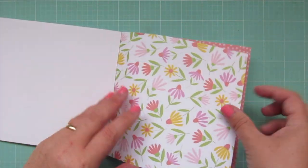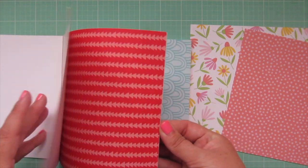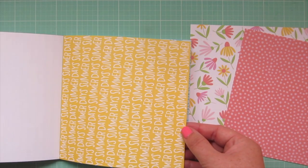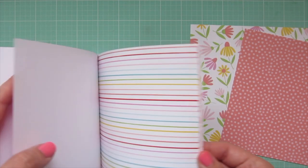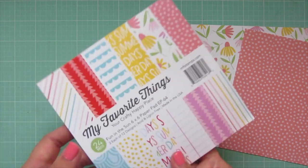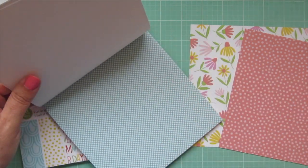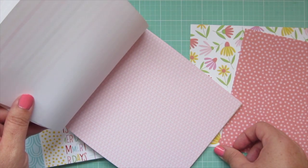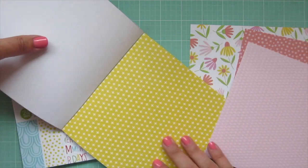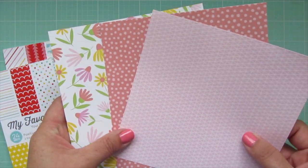While the focal panel is drying, I'm going to select my pattern papers. I'm using the Fun in the Sun collection from MFT. I chose two different patterns — a nice big bold floral print and a smaller coral with polka dots, which complement each other really well. Then I went to the Positively Preppy paper pad and found a pink graphic tone-on-tone that I thought would look great with the other two.